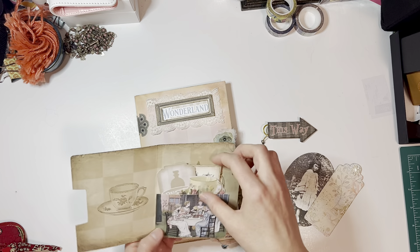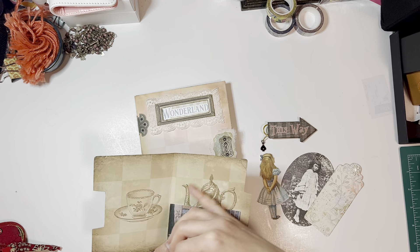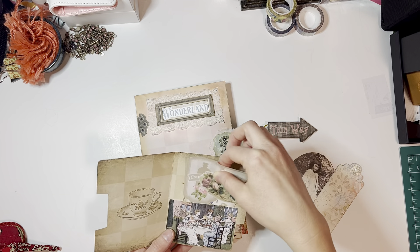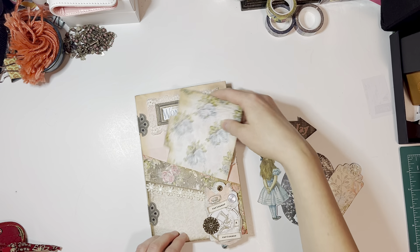These are just ephemera pieces from the kit. There's a really pretty teapot — I hated to cover it, I should have put it over here. That teapot is a cutout and it's also in this pamphlet.